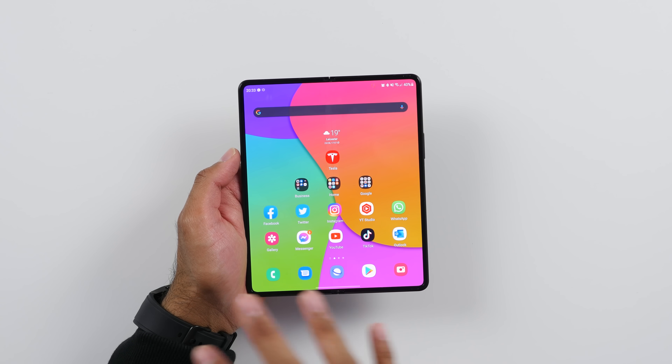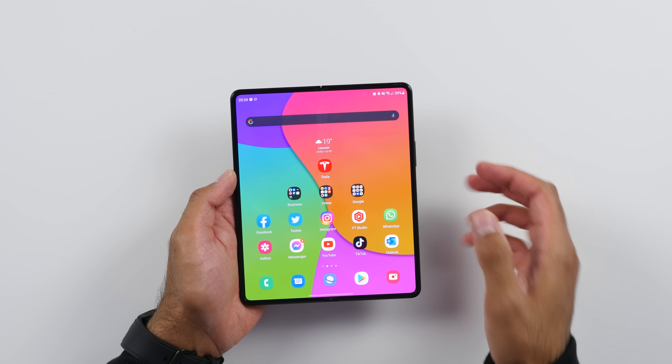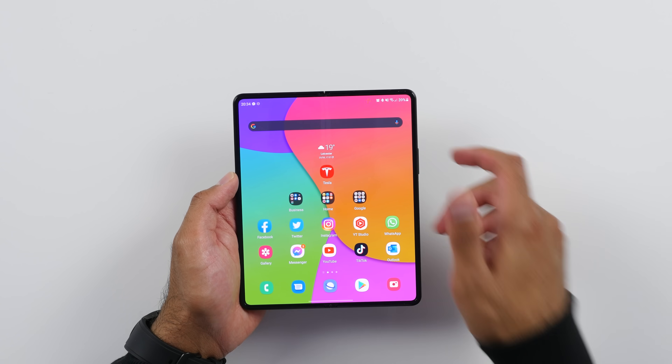The main display does have a new protective film which is supposed to be 80% more durable. Using this over the past two weeks, I can't really notice any scratches or anything, and I've not been easy with this. But I think the main thing for me with this new protective film is that it just feels a little bit better compared to the Fold 2. I don't really have an urge to take off the screen protector or anything like that. It's a big, big improvement.